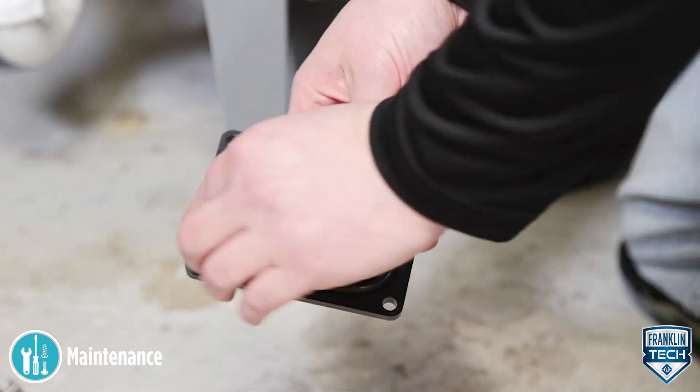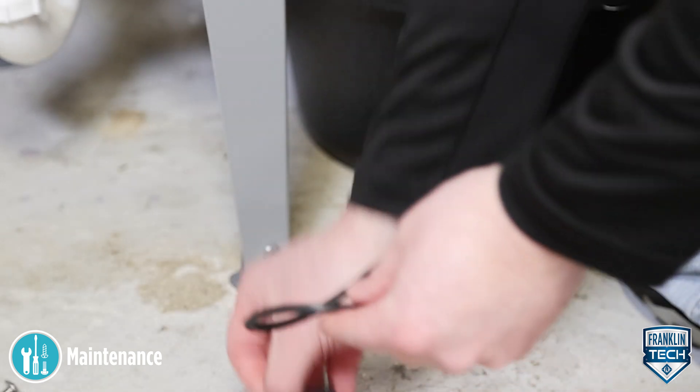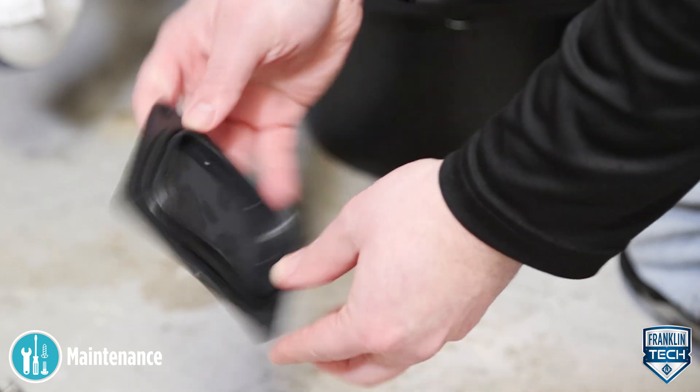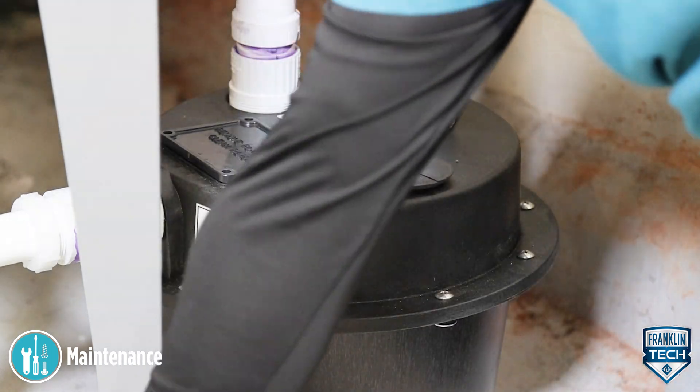Inspect the O-ring. If it is over-deformed, the cross section is no longer round, it is cracked, or it is no longer soft and pliable, replace the item. Reassemble the filter, O-ring, and filter cover plate. Hand tighten the screws and make sure not to over tighten.